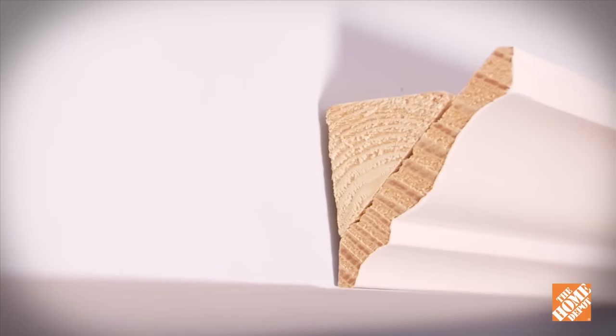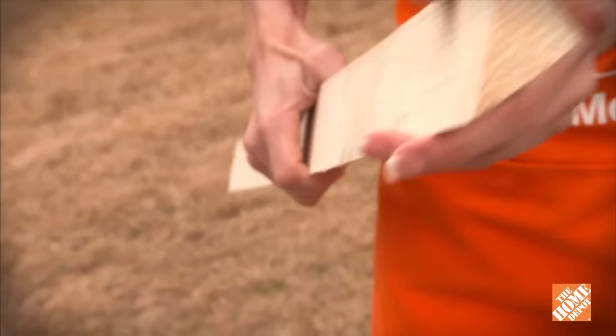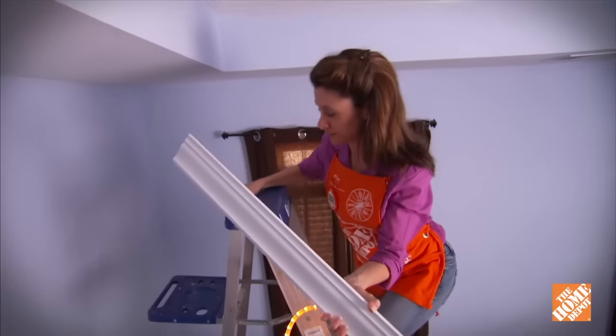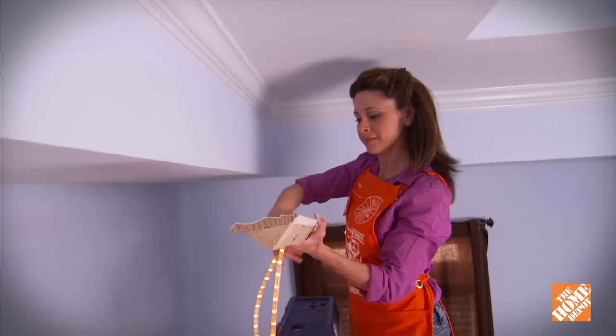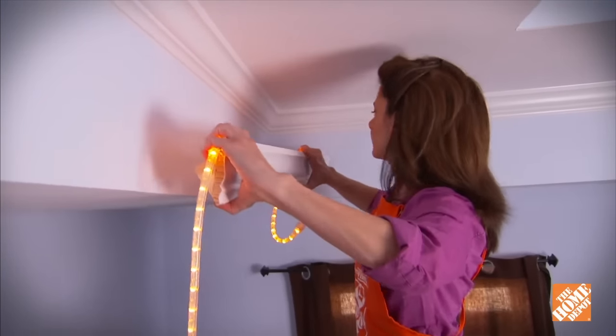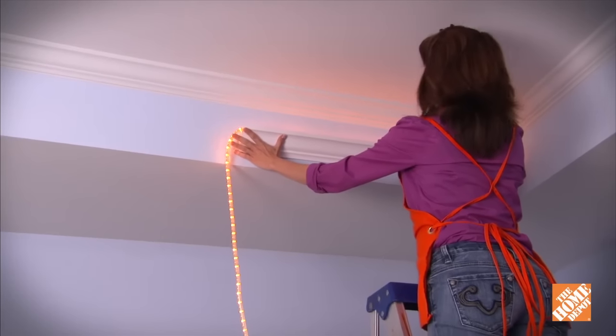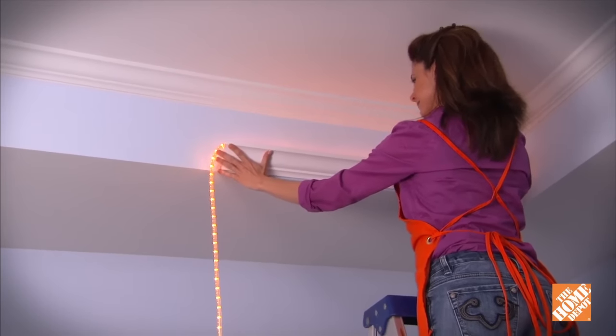It's supported by a backer strip cut at the same angle as your molding, typically either 52 or 45 degrees. To determine the right placement, take a small section of molding and backer strip and drape the LED lights through the channel behind. Experiment with the distance from the ceiling until you get the lighting effect you want.